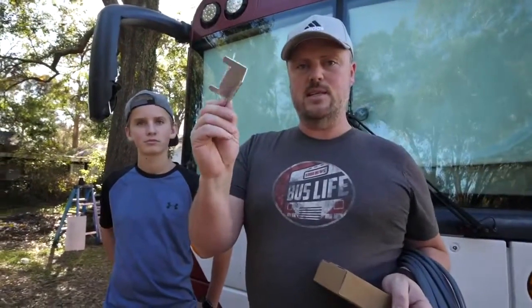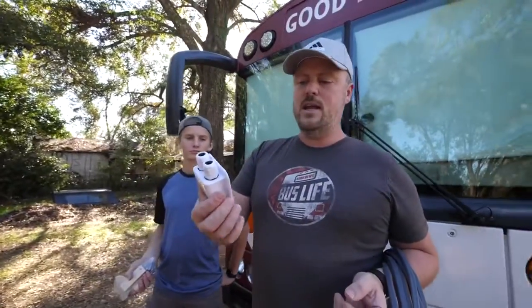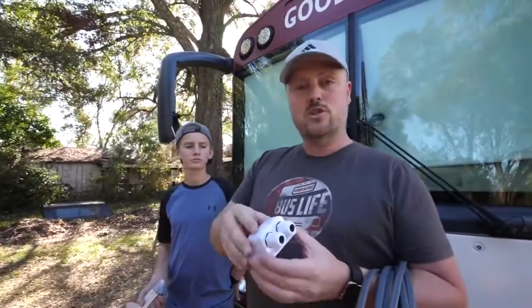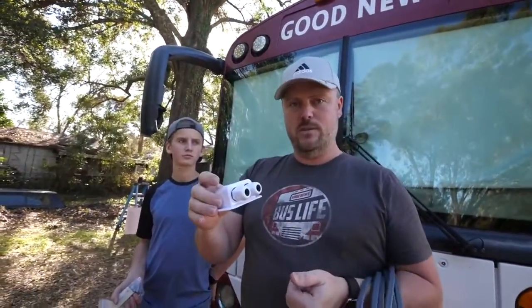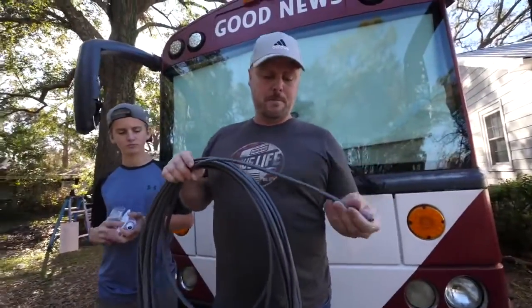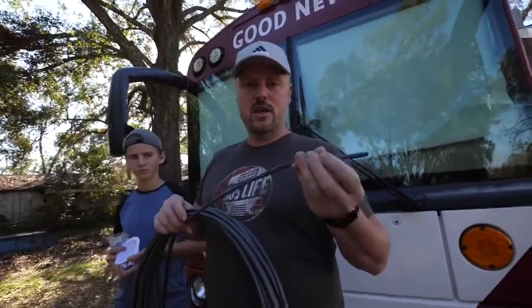These solar mounting brackets will enable you to mount the solar panel to the roof. The other thing you're going to need is this double cable entry box. This will enable you to have a sealed entry point for your cable to come into the bus or RV. I picked this cable up at a solar store — they had it on a roll and you could buy it by the foot.